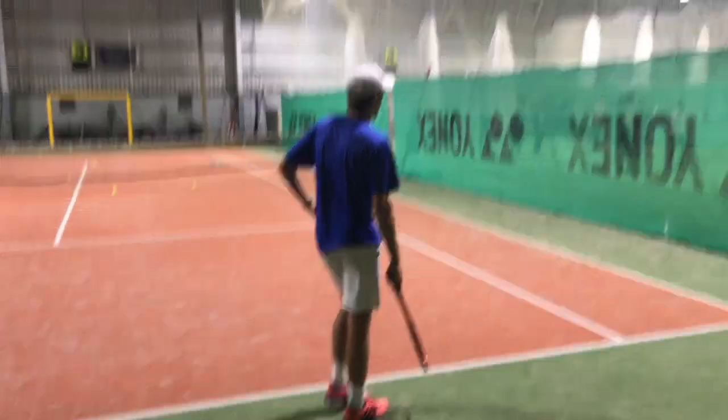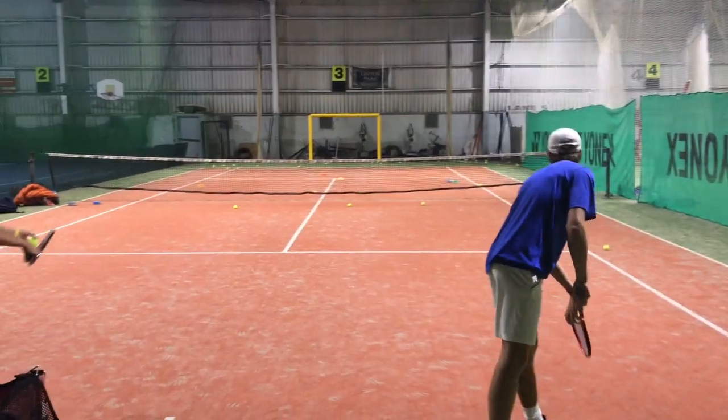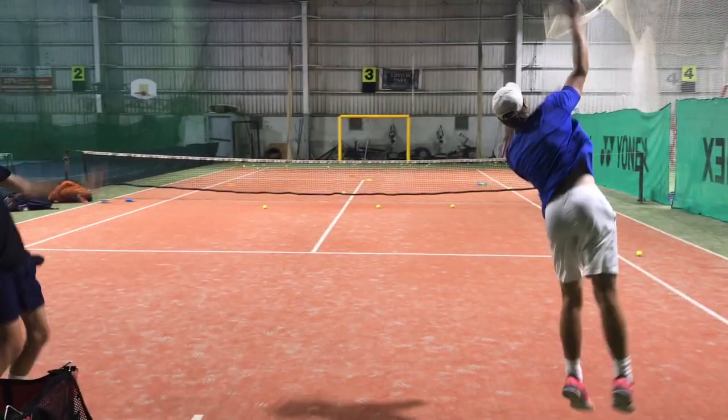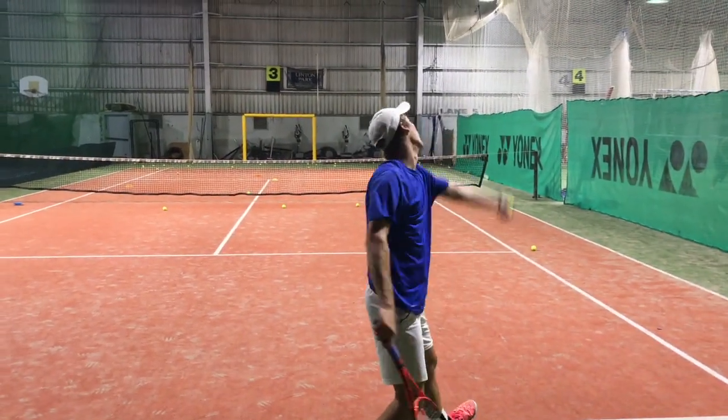On synthetic, it's sort of not an official surface, so you can get away with anything. If you have a good slice — our cone is there — if you get away with a nice slider, it will just skid away from the opponent, and it's just over.